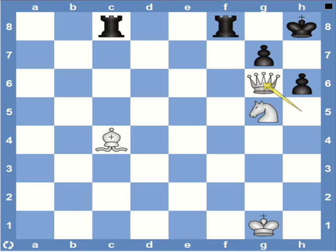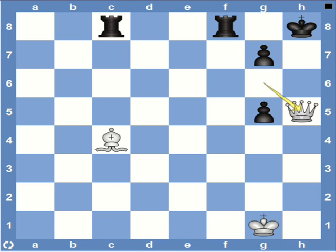White again threatens a mate in one, so black has to take the knight. And now as you see the h file is open, so white simply plays queen h5 and it's checkmate.